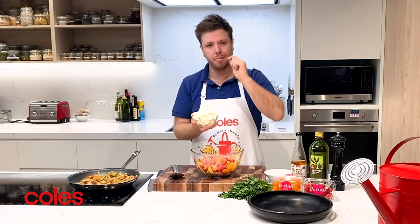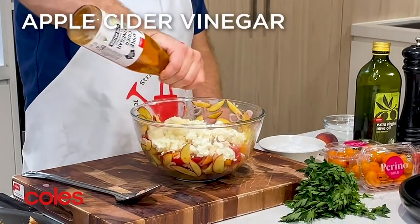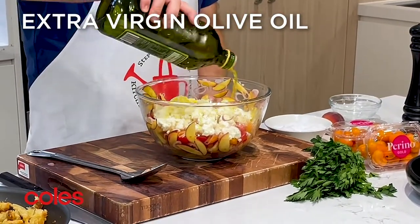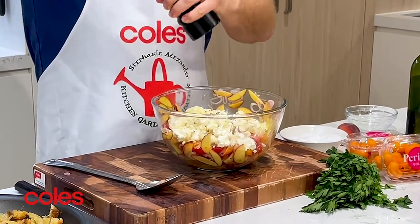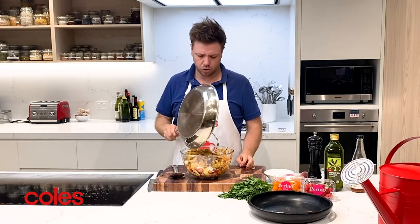The next ingredient I'm going to add is some ricotta, a couple of splashes of apple cider vinegar — red wine vinegar would work really well as well — a good drizzle of extra virgin olive oil, and a nice crack of really coarse black pepper. Tomato loves black pepper. Then in with our croutons.